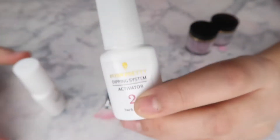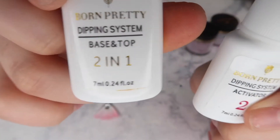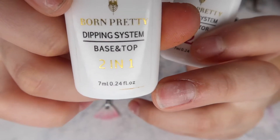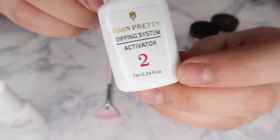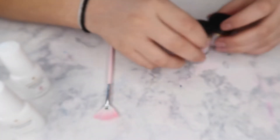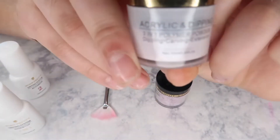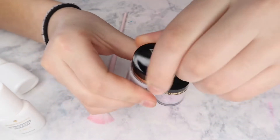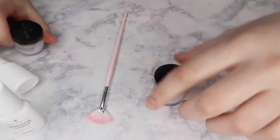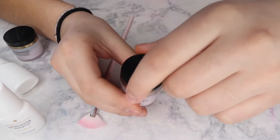The activator is number two, and the base and top is number one even though it says two-in-one — it's the first one you use. So this is number one: base and top. Then the second one is activator. And then we have the dipping powders — I have this acrylic pink, and then I also have another dipping powder which is just plain glitter.